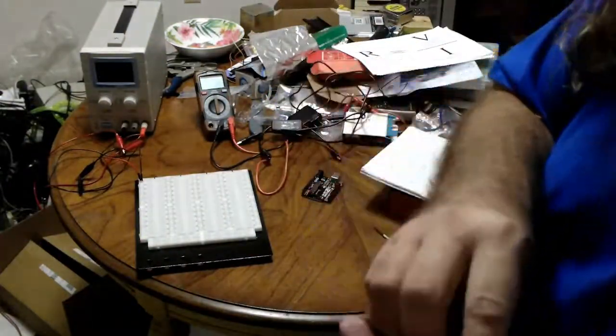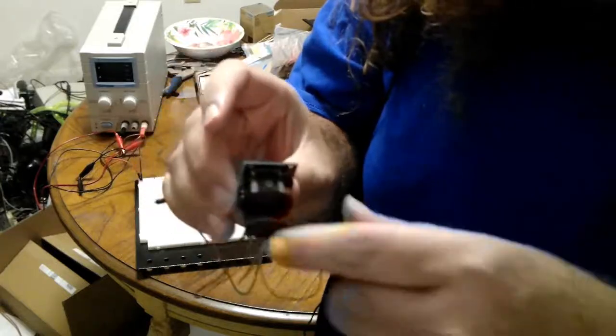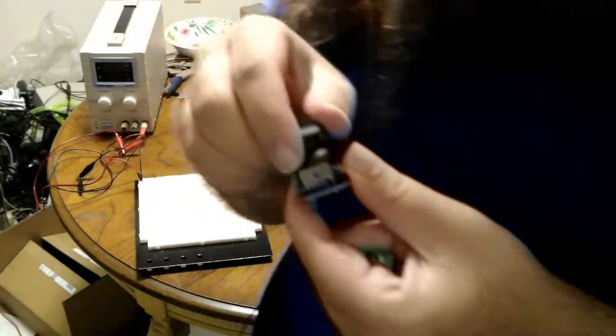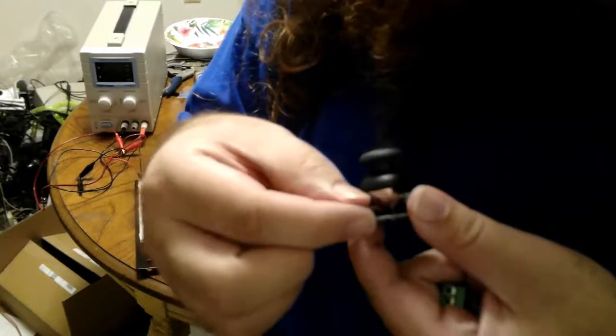SparkFun also has these breakouts. A breakout in electronics refers to something like this: you have a device, such as a thumbstick, that is normally intended to be soldered onto a PCB and used with a professional printed circuit. But the breakout board essentially breaks the connections out into easy-to-access pins for hobbyist purposes. Similarly, if you have an integrated circuit that isn't designed for a breadboard, you can solder it onto a little mini PCB and connect its pins to bigger, more spread-out pins that you can then put into a breadboard. That's what a breakout is.